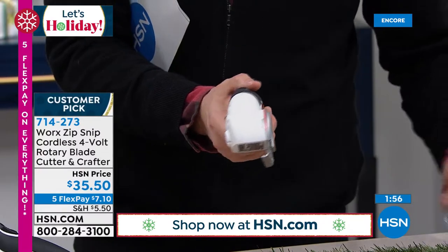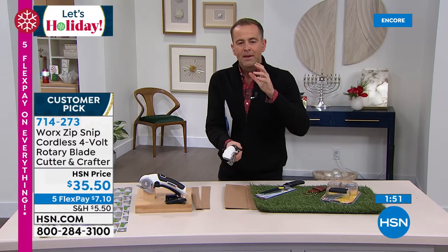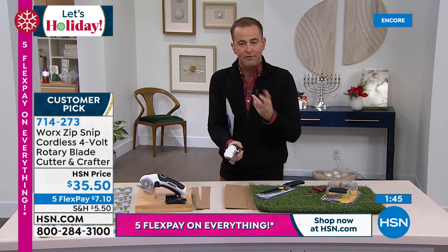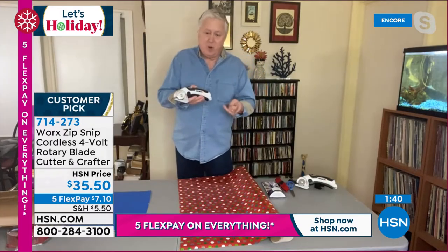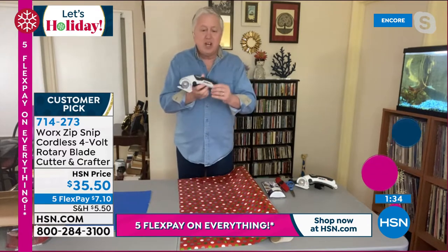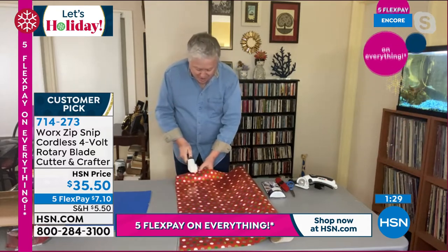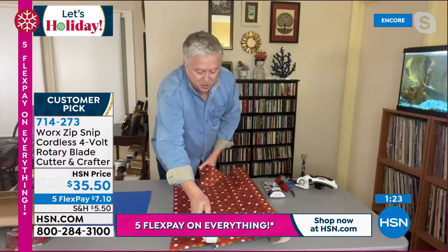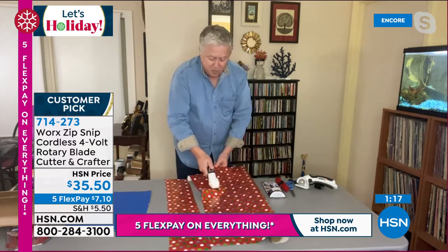One of the big bonuses here is that it's cordless. When I get it delivered, do I have to charge it before I use it? I would open this the night before Christmas morning so you have it charged up, ready to go to open all those toys for the kids. It just takes a couple of hours, and you never have a cord to worry about, never have to buy a battery. If you're thinking about Christmas wrapping paper, this is the easiest way — there's absolutely no faster way on the market. Look at the wrapping paper — like a hot knife through butter.